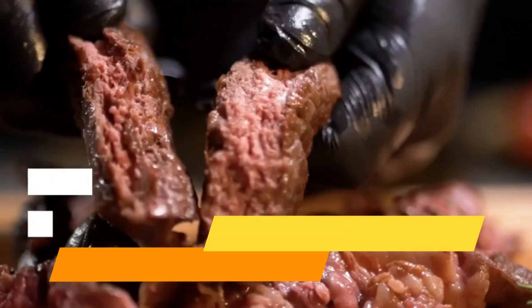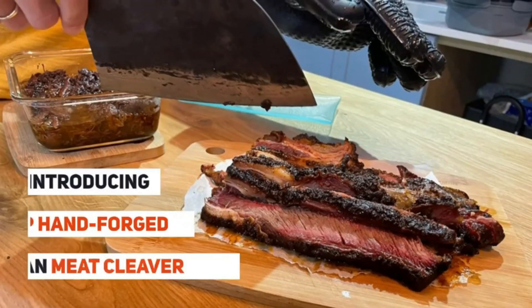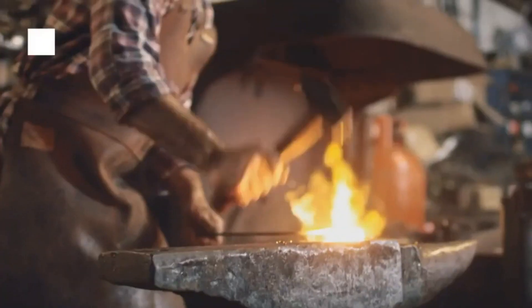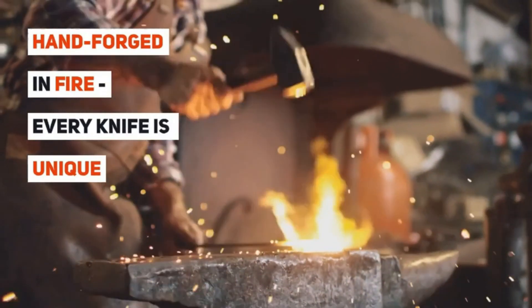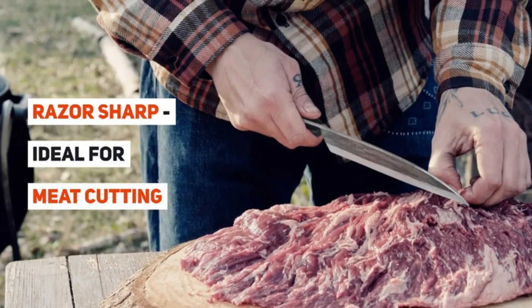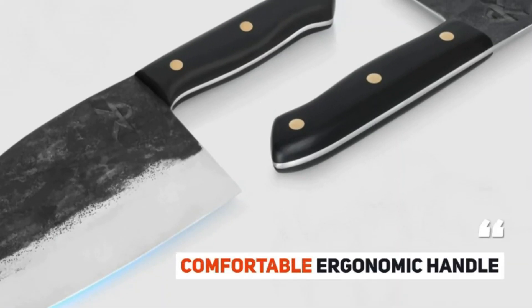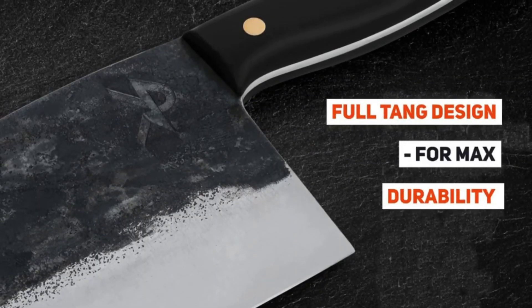Number 4: Kitchen Perfection Cleaver Knife. A cleaver is a large knife used for cutting through bones or chopping through thick or tough materials. The Kitchen Perfection Cleaver is quality forged with high carbon steel — a heavy duty cleaver that can easily chop through any tough meat, bones, and vegetables. It comes with a canvas sheath so it can be taken on the go. It will be your go-to knife in your kitchen.